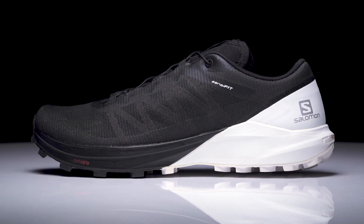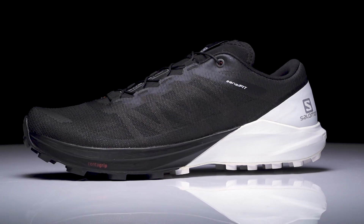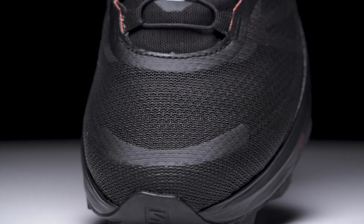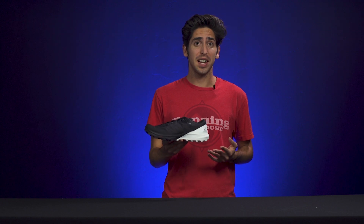How's it going guys? I'm Connor from Running Warehouse and today we're gonna be taking a look at an ultra fast and versatile shoe for the trails. This is the Salomon Sense4 Pro. Built for the runner seeking the perfect balance of speed and protection, this shoe offers a sleek experience for your daily trail miles.